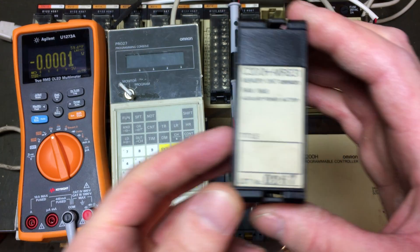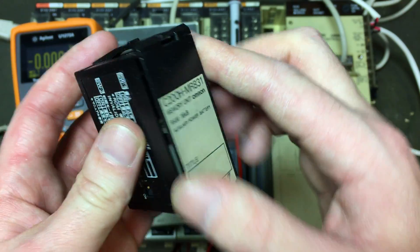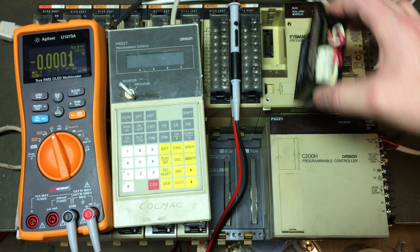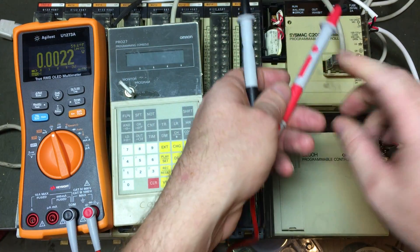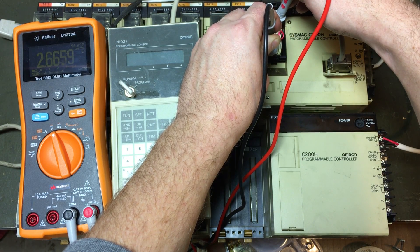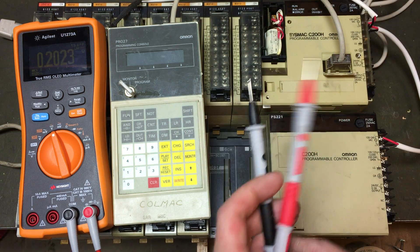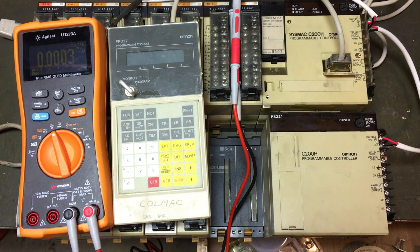This is the memory module — you can see it says RAM on it. Believe it or not, there's a battery in it, and that's what holds the memory. It still works. Let's see if the battery is still charged. We've got almost 3.2 volts, so let's see if this thing powers up.